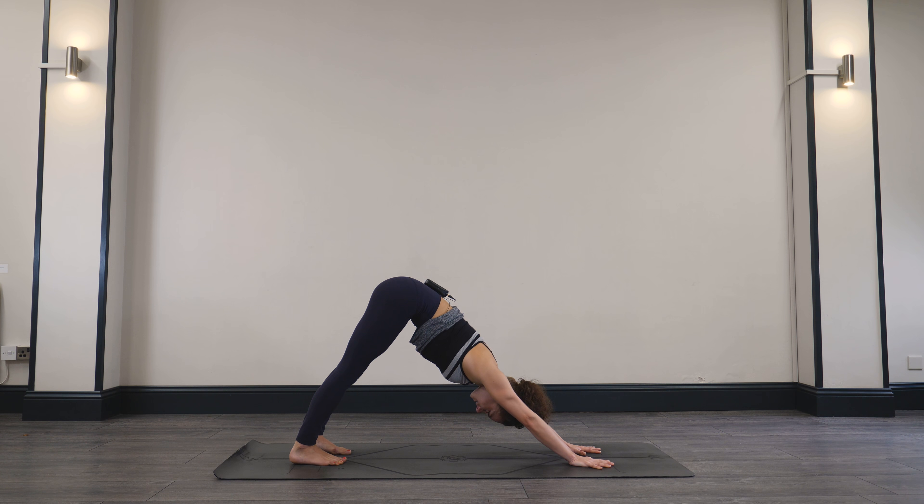Exhale, lowering all the way to the ground. Stay here. From here, interlace the fingers back behind you. Inhale, lift up through the chest — Locusts. You might squeeze the legs together and lift the thighs off the ground. Always like to do some back bends in the morning, so we're going to get right into it. Take one last breath, and slowly lower the chest down to the floor. Take the right ear to the mat and you might just sway the hips a little bit from side to side. Breathing.